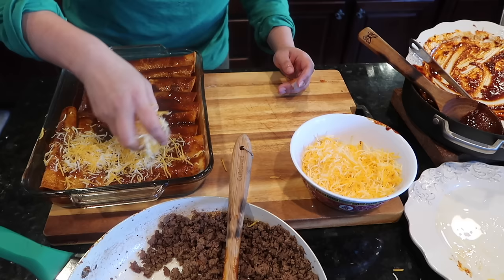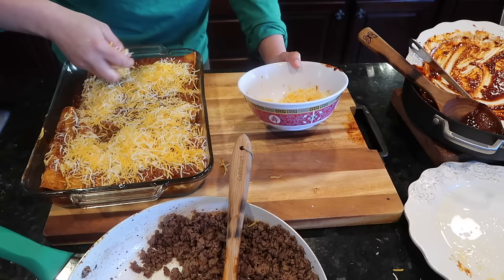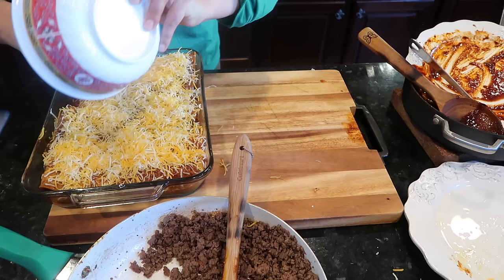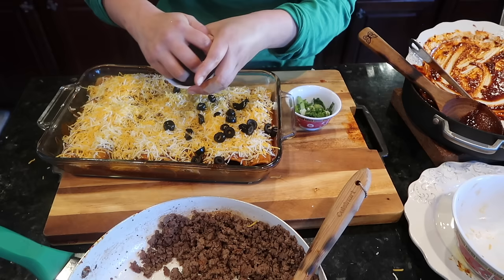Sprinkle a lot of cheese on top — I think that's what makes your Tex-Mex style enchiladas so good, the blends of cheese. Make sure to spread the cheese; it really is important. For Mexican enchiladas there's a debate about using queso fresco, but when you don't have it available it doesn't mean you can't eat enchiladas the way you enjoy them — it's your house. And this right here is a key ingredient for Tex-Mex: black olives. You just have to have them.